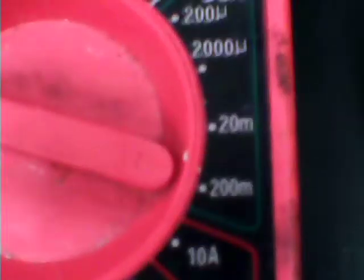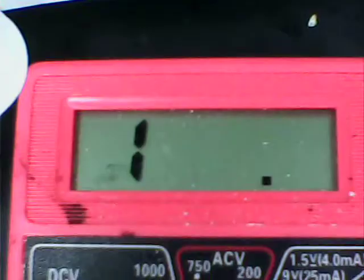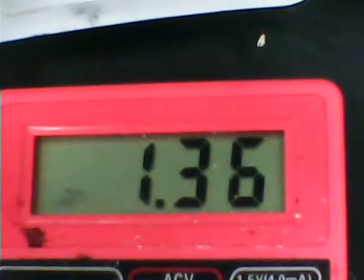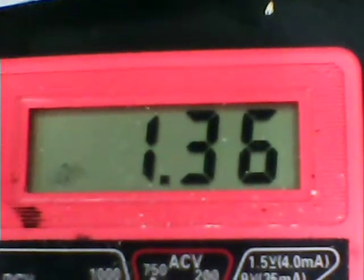Let's do a short circuit. Right now I'm at the 200 milliamp scale and I'm off scale, so I've got more than 200 milliamps right now of current from this freshly prepared battery. I'll take it back to open voltage — and that's not bad: 1.36, that's not bad at all.